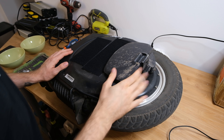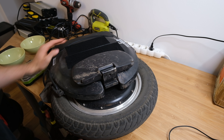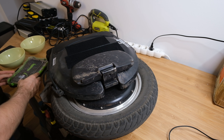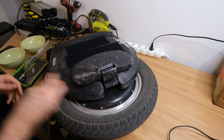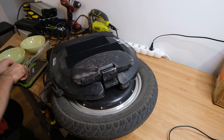Hi and welcome to Wrong Way, and today we are going to disassemble the InMotion V12 production model and check its quality. So if you want to see if the InMotion V12 screams quality from the inside as it seems to be from the outside, well then let me tell you more about it.